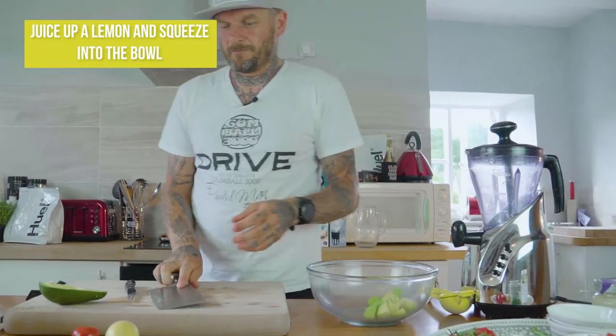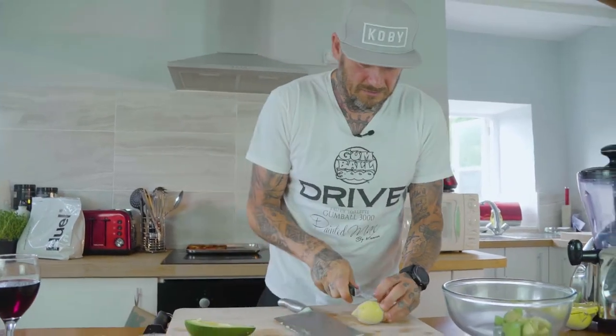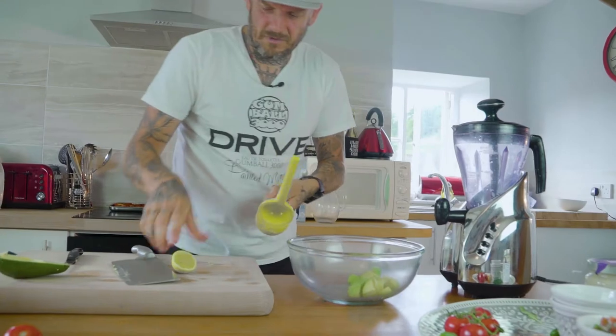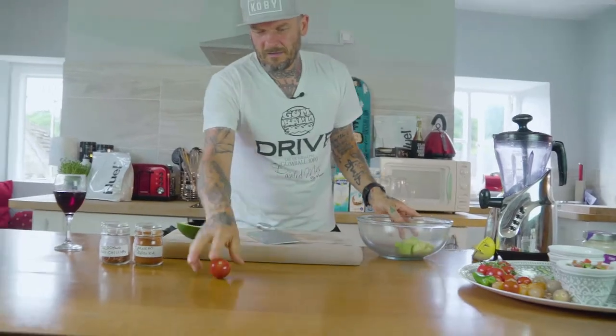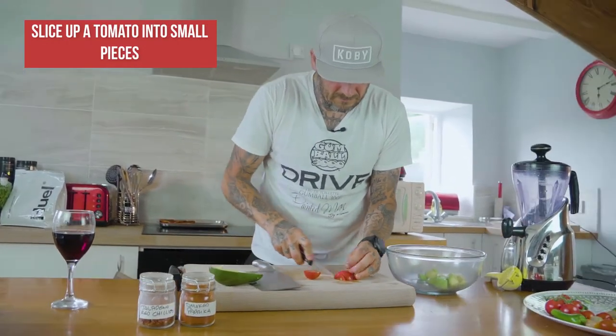Chop them up, shove them in. For the lemon — you need the juice of one lemon. By squashing it and rolling it you're releasing the juices. Stick it in my little new contraption. We'll use a whole lemon here. Then we've got the tomato — cut it up into pieces.